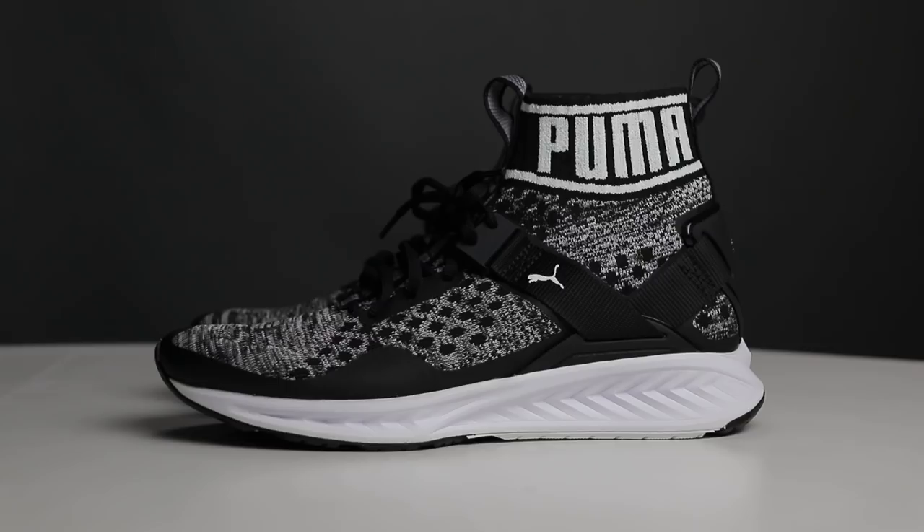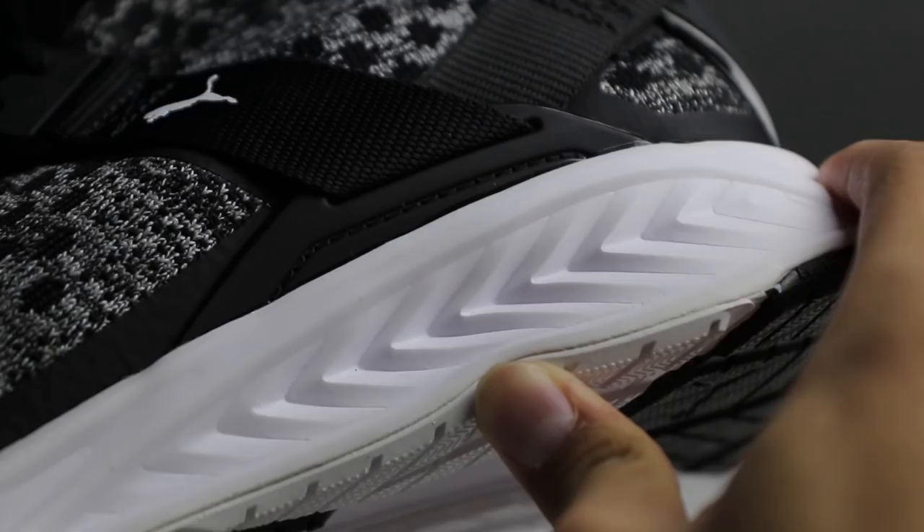The color of the upper is really good, but the extraneous dots I think are not necessary. But if you're not bothered by it, it's still a really good shoe. The outsole has this typical running shoe pattern.